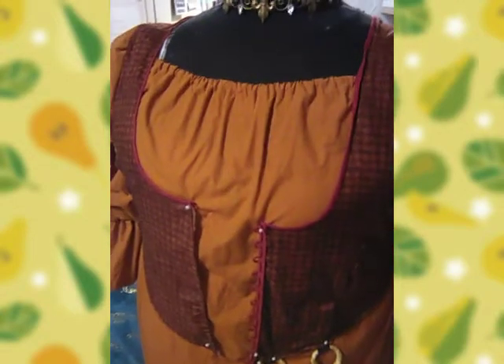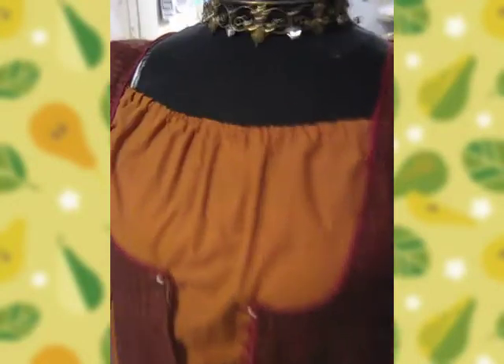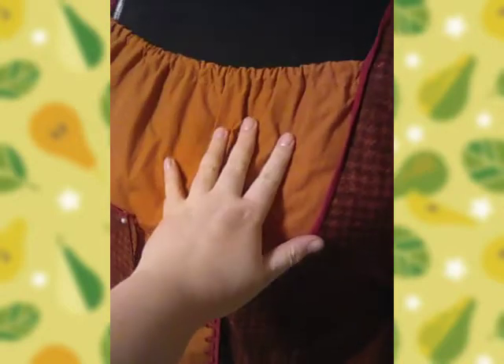First things first, I didn't make this chemise or smock — basically Mary Sanderson's burnt orange top. Like I said, I'm on a budget, so I improvised to save money. So I didn't make this, but I did alter it a little bit.